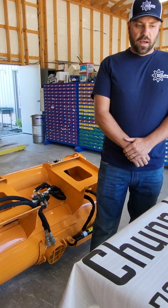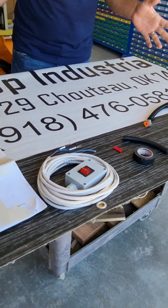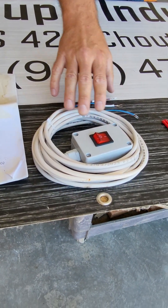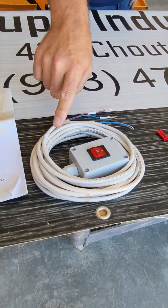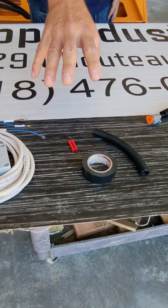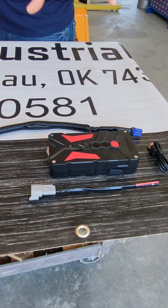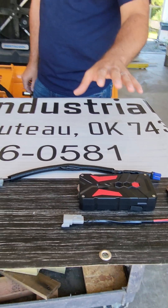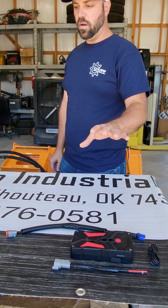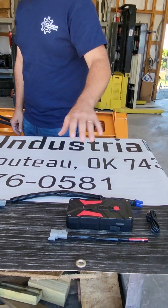Right here in front of me, we have the components that go into wiring this machine. We've got a single button controller right here — this will control the opening and closing of your slide chute on the bottom. We've got some electrical tape and connectors here. We also have an additional option: a powered battery pack. I'm going to show you how to wire the 12 volts to your machine, and then we'll circle back to this battery pack in just a minute.